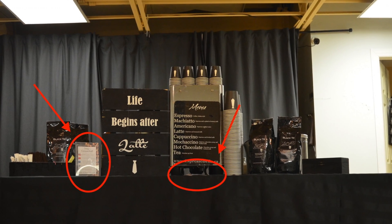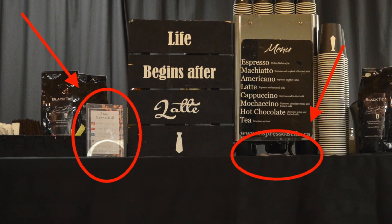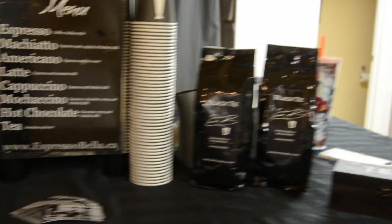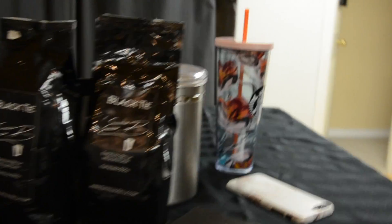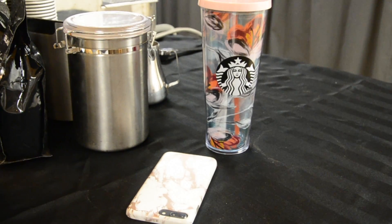Lastly, be sure to place the Stay Connected sign and our business cards in a visible area for all customers to see. Hide any eyesores under the table such as a trolley and bin, and never have personal items visible such as a water bottle or cell phone.